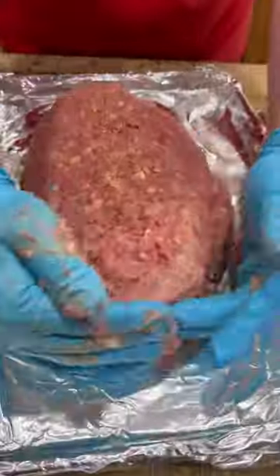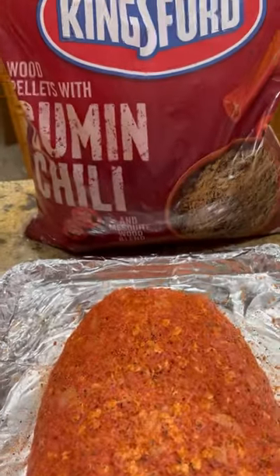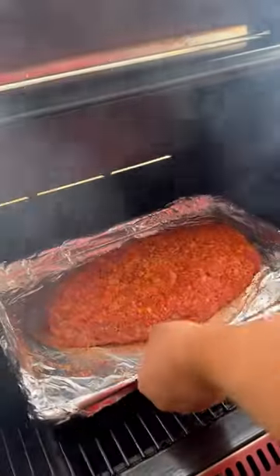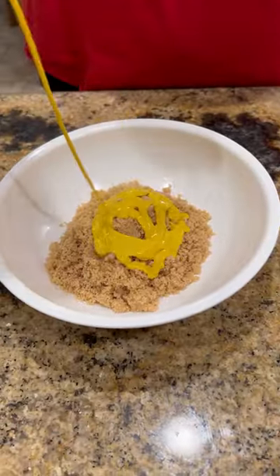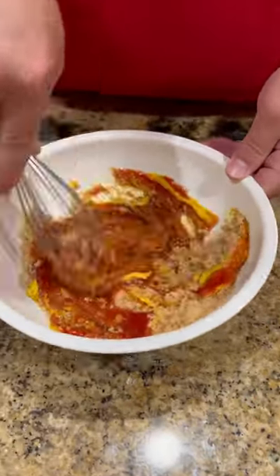Next we got a cookie sheet lined with aluminum foil. Form out your loaf, hit it with your favorite barbecue seasoning. Got the smoker cranked up to 250 degrees. If y'all could smell the essence of that cumin and chili, y'all make sure to check out Kingsford's new pellets. Grab your bag and see for yourself.